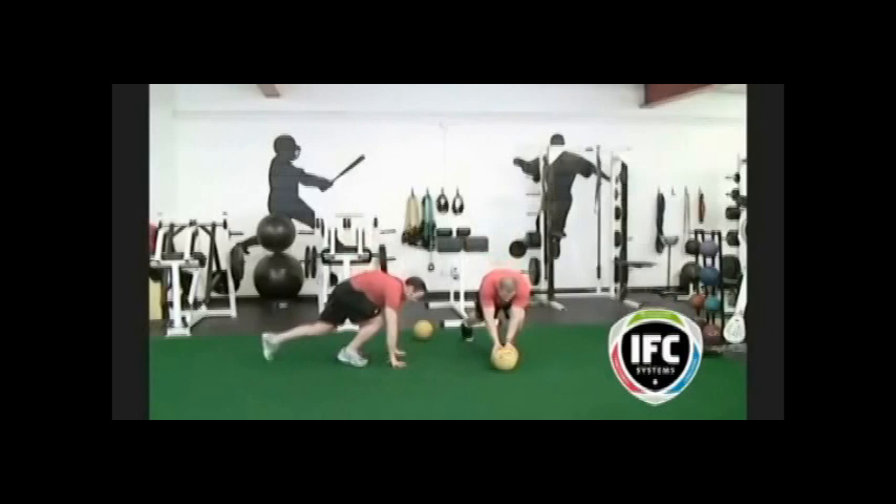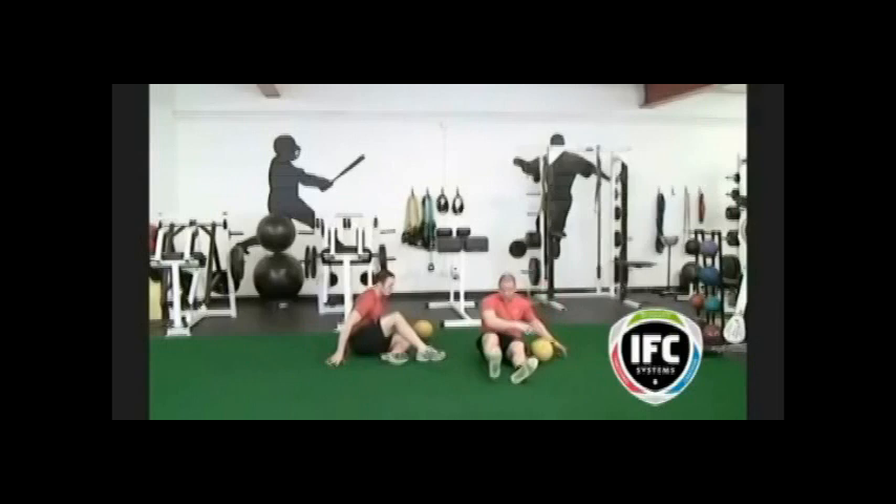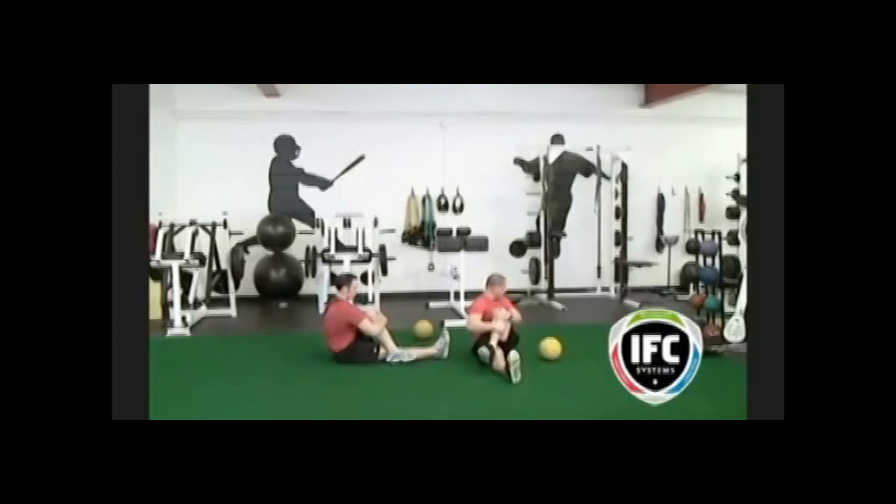The mountain climber is our last exercise in this warm-up. Make sure to keep your feet moving and your core tight to stabilize your body. Your knees should be equal to or inside your elbows. You can have your hands on the ground or on the medicine ball for an added challenge. The figure four stretch is a great stretch for the glutes. Pull your knee towards your shoulder, having them both meet above your thigh. Hold each stretch for 10 to 30 seconds.